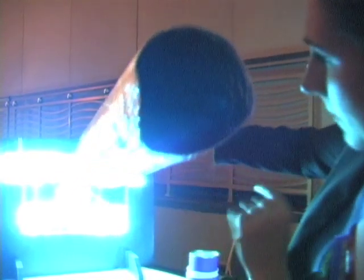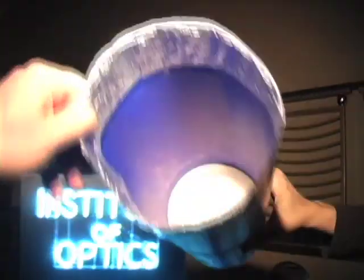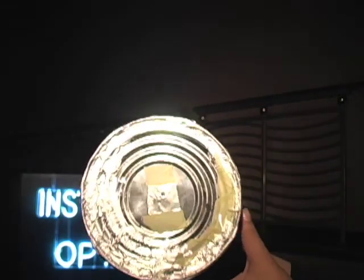On the plane of the coffee can lid, you can see that we're forming — upside down — the image of the Institute of Optics sign. Every point of light in our sign is emitting rays out, and this pinhole is selecting a ray that's coming in at an angle and then going down and hitting the lid of the coffee can. So just like using a lens, you can form an image with just a pinhole.